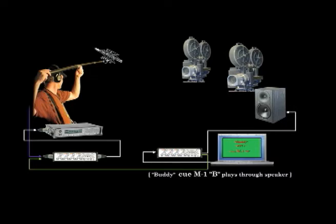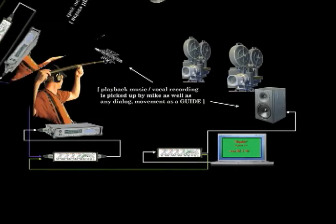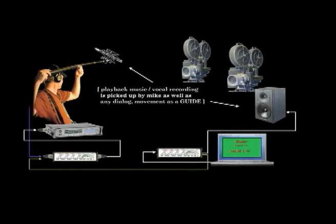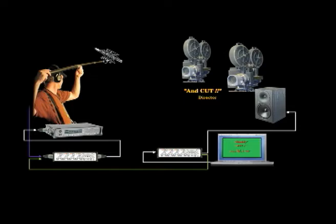My father worked his hand to the bone just to fill our bellies. Once again, the music cue is heard through the monitor speakers and the cast lip-syncs their voices to the pre-recorded cue. Once again, the boom operator's microphone is picking up both the music playback as well as any spoken dialogue during the performance. Once again, the production mixer is capturing a clean stereophonic transfer from the playback operator's computer feed. The scene is over. The director calls out: And cut. And that's how you should shoot a musical.